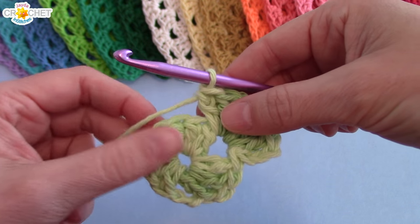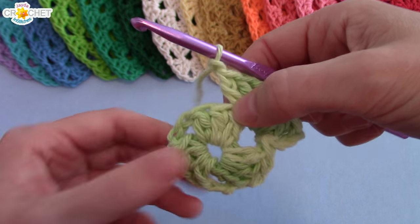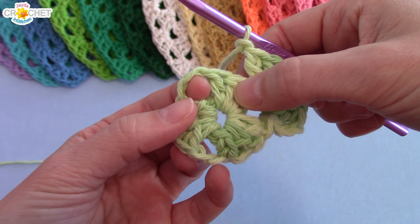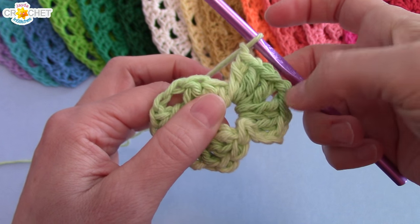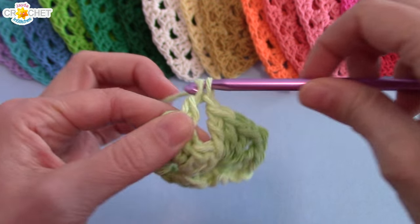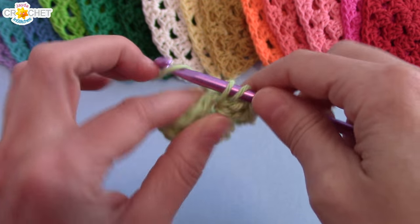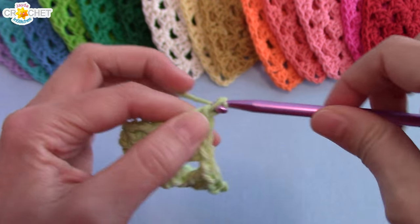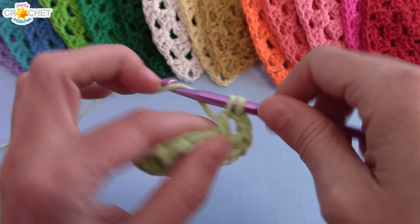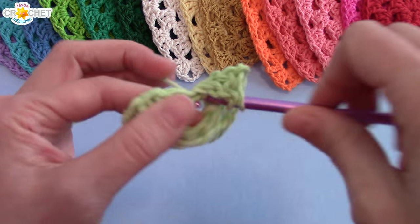In between my shells when I'm on the straightaway on a flat side, I like to put one chain in between — that's just a personal preference, but I like the space it creates and it gives you a little more flexibility. You have to work into a space. The next space is a corner, so we're going to do the same thing: shell, chain two, shell into this corner.